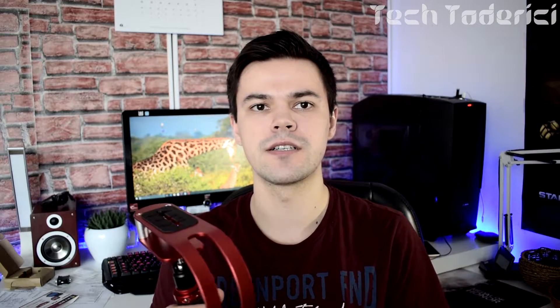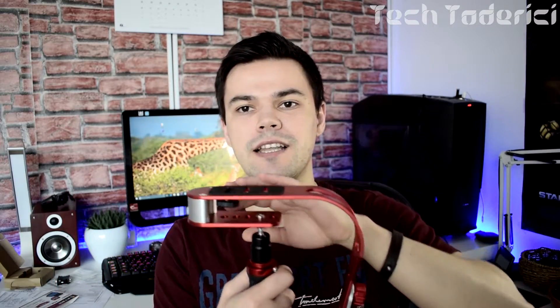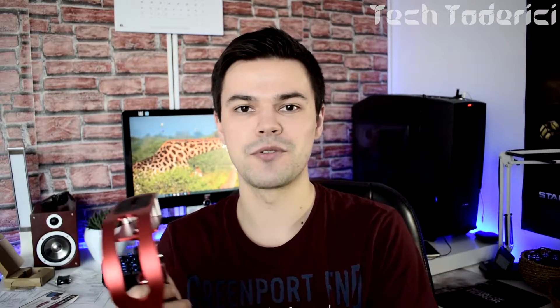Hey, what's up everyone, welcome back to another video. Today I'm gonna make a little test with you guys. I've got a little video stabilizer for DSLRs — I'm not sure if this is gonna work. I'm gonna put the DSLR on it and it should stabilize the videos.